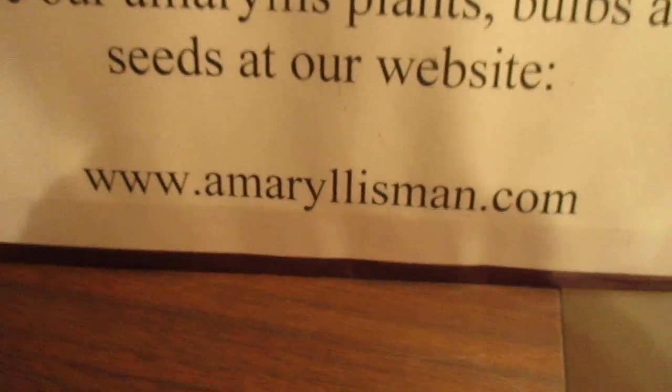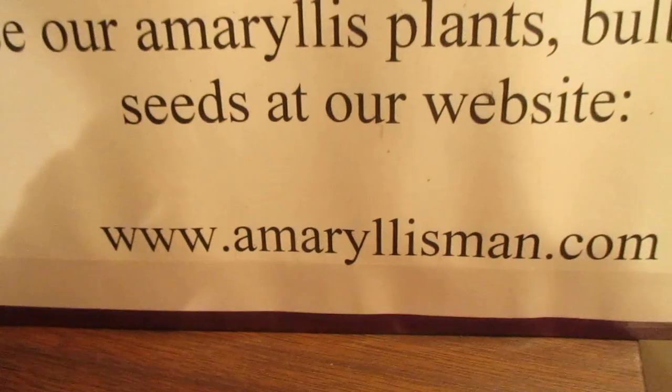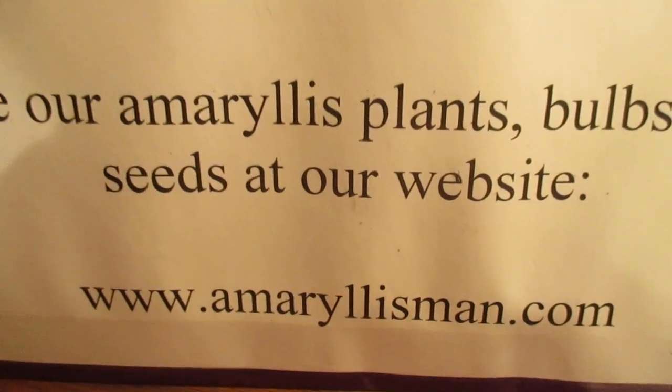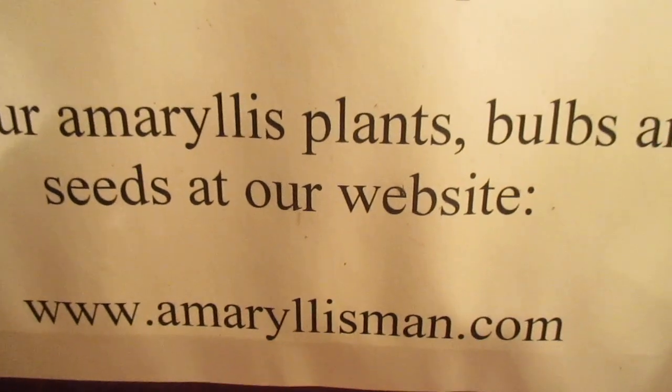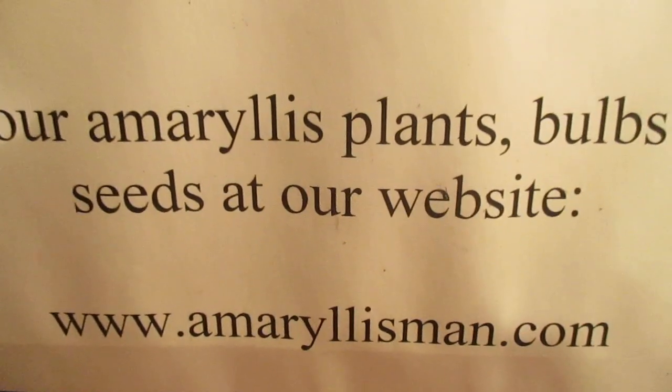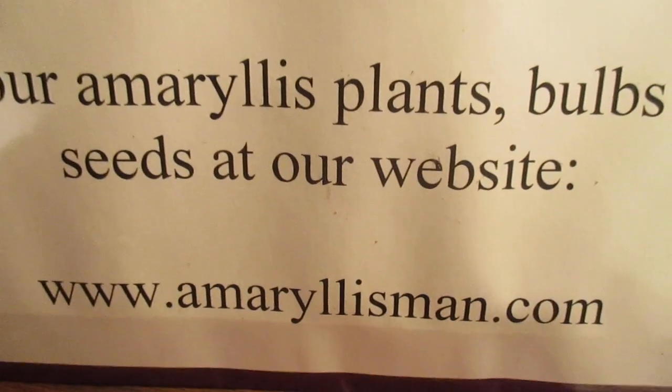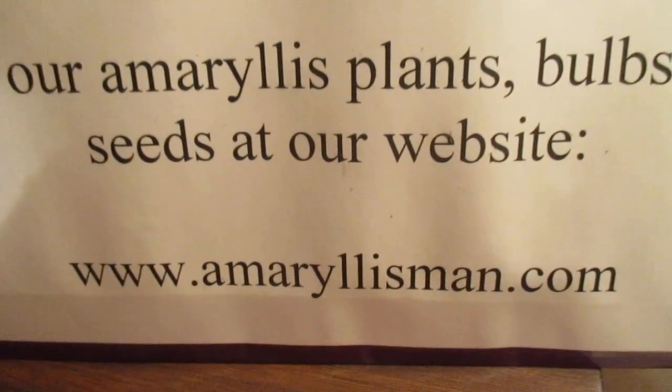Come see us on our web store, amaryllisman.com. You'll find at least 60 different listings for hybrids, also seed and younger plants. God bless again. Have a tremendous day. Talk to you a little later. Bye-bye.